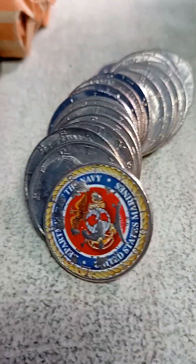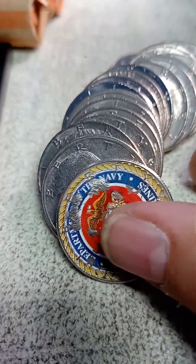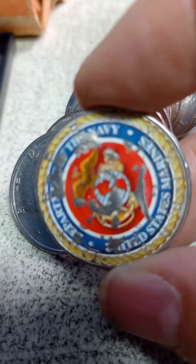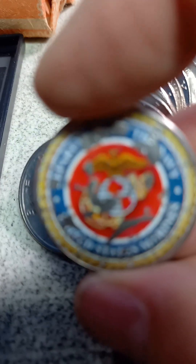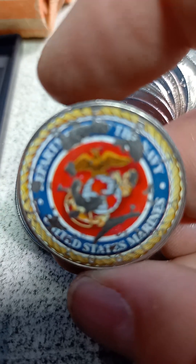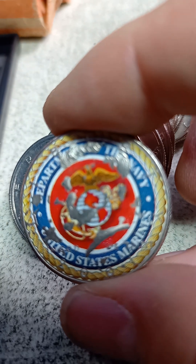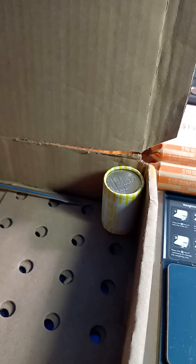I did find a sticker coin — looks to me like Marines, the Navy. It's a little beat up but United States Marines, there it is. Department of the Navy — right, now it makes sense. Cool sticker coin, I'll take that.